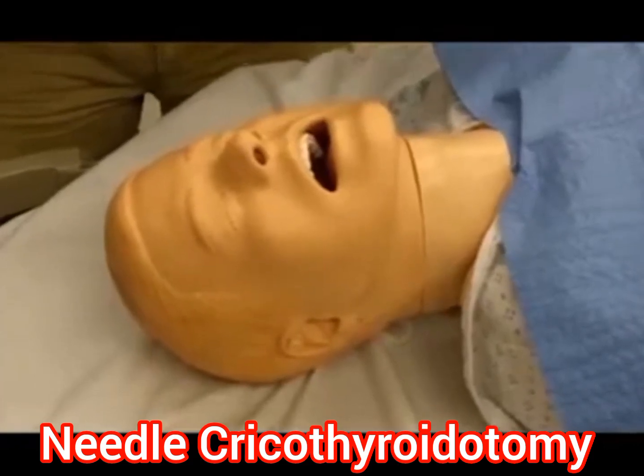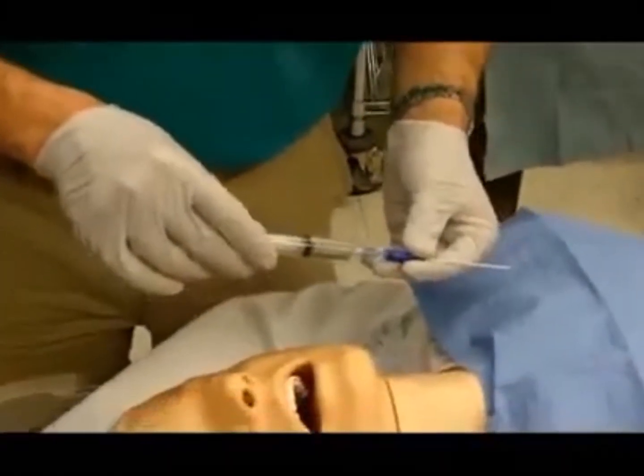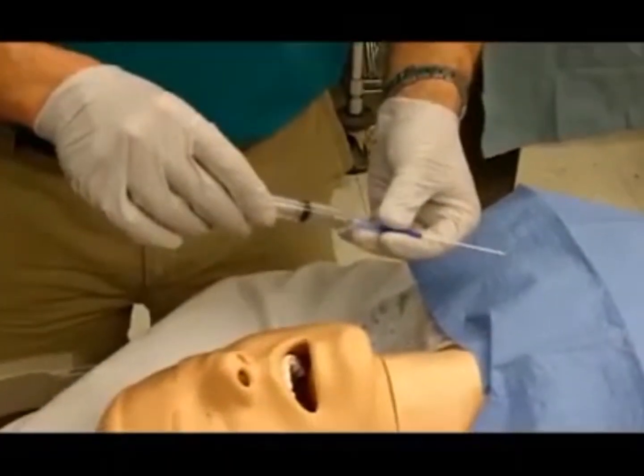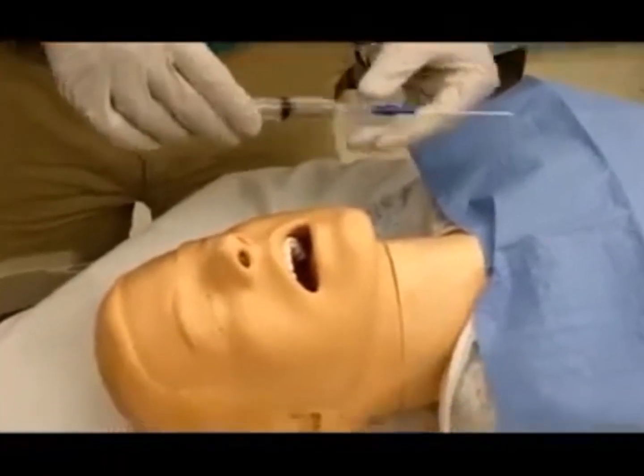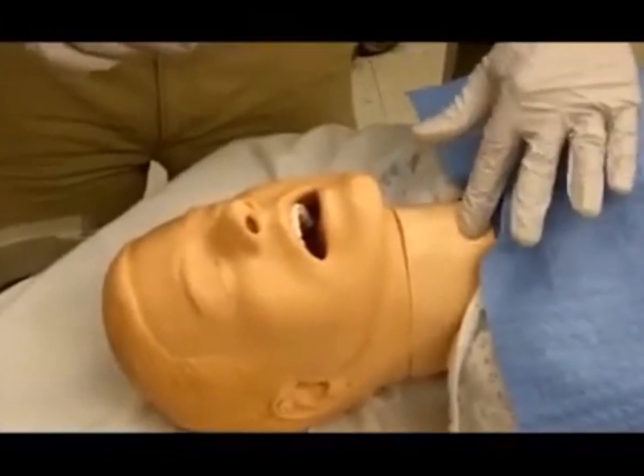Attach a 14-gauge IV catheter to a 10 cc syringe half filled with saline. Identify the cricothyroid membrane. Sterilize the site with betadine.